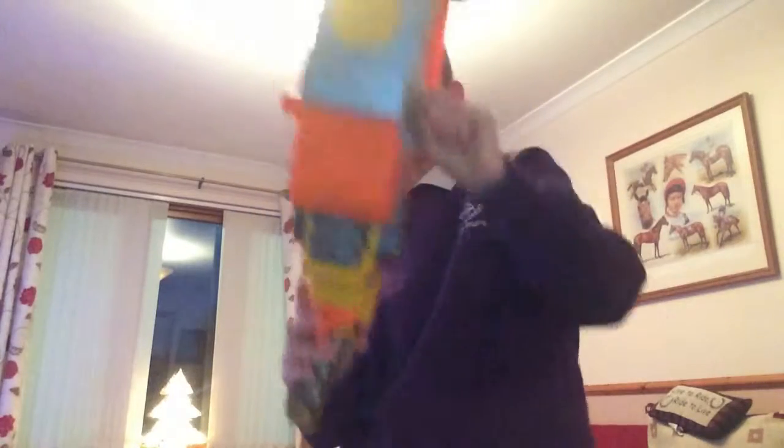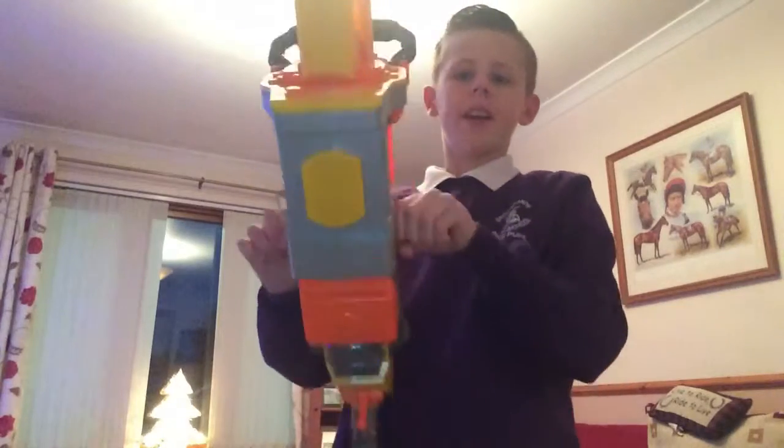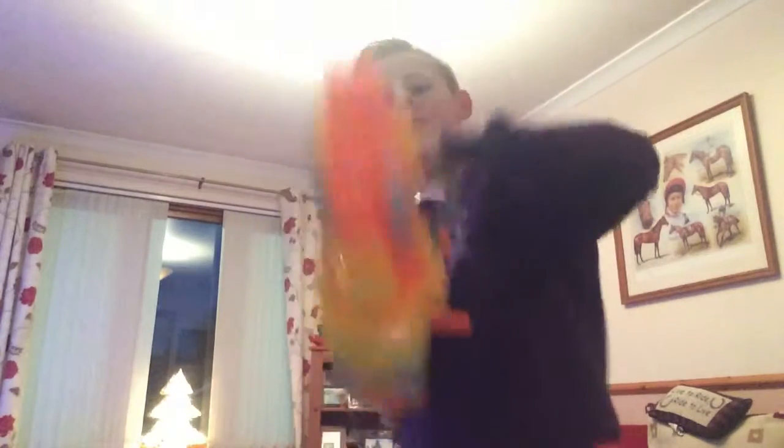You can fire it too. Like this — so there's this little priming bit here, and you just have to go like that and grab it like that.